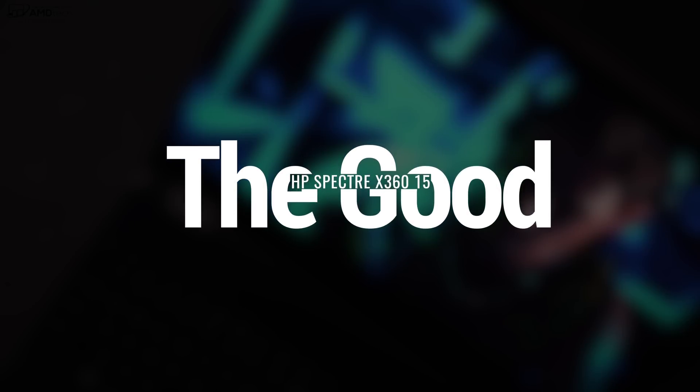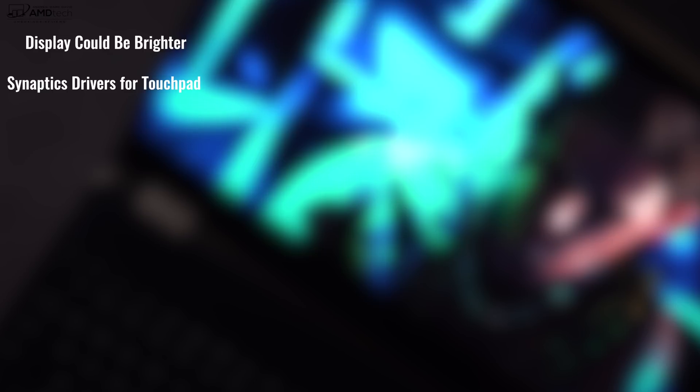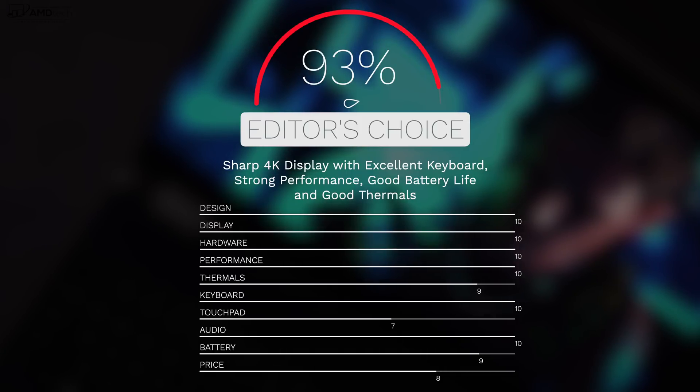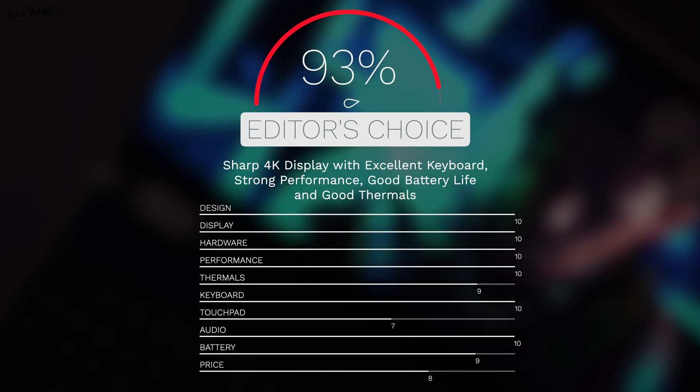To wrap it all up, can I recommend the HP Spectre X360 15-inch? Absolutely. Excellent 4K display, really good keyboard, very good battery life, very good performance out of the Coffee Lake processor, and improved thermals all come together to make this a winner. It's not a perfect laptop — the display could be brighter, and I kind of wish they used Precision drivers instead of Synaptics for the touchpad. But these are not deal breakers. I'm giving it a score of 93%, making the HP Spectre X360 15-inch worth your money.